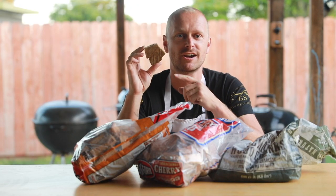Next, get yourself a pair of heavy duty gloves. They'll come in handy when you're moving around hot charcoal baskets.